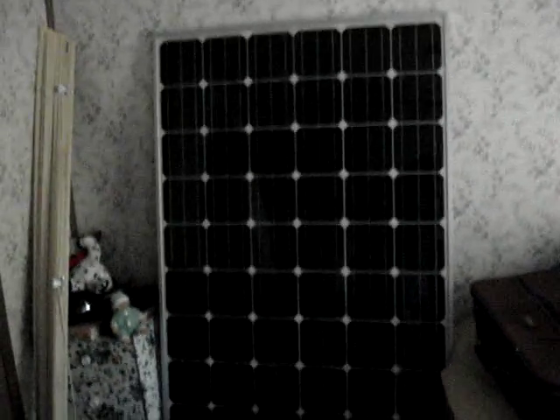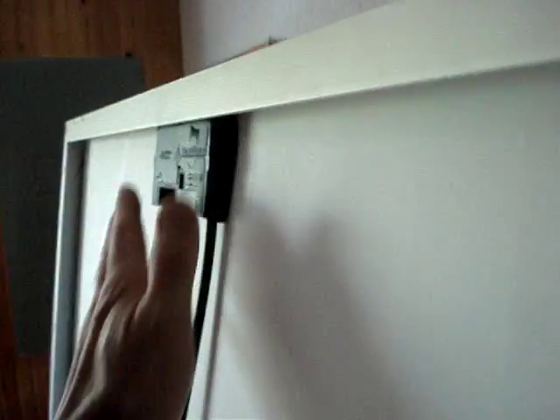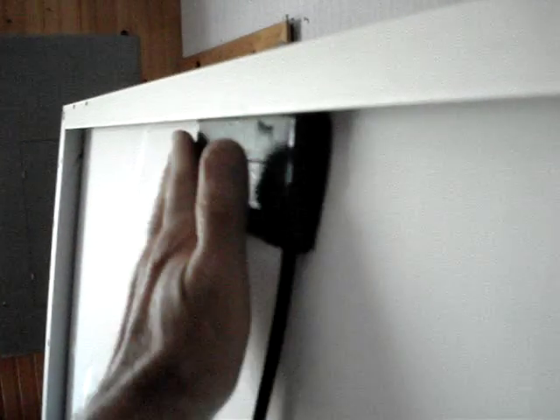They're made locally here in the Pacific Northwest, pretty sturdy. You can see how big they are — 66 inches by 40 inches. The junction boxes are flush-mounted, which is nice.